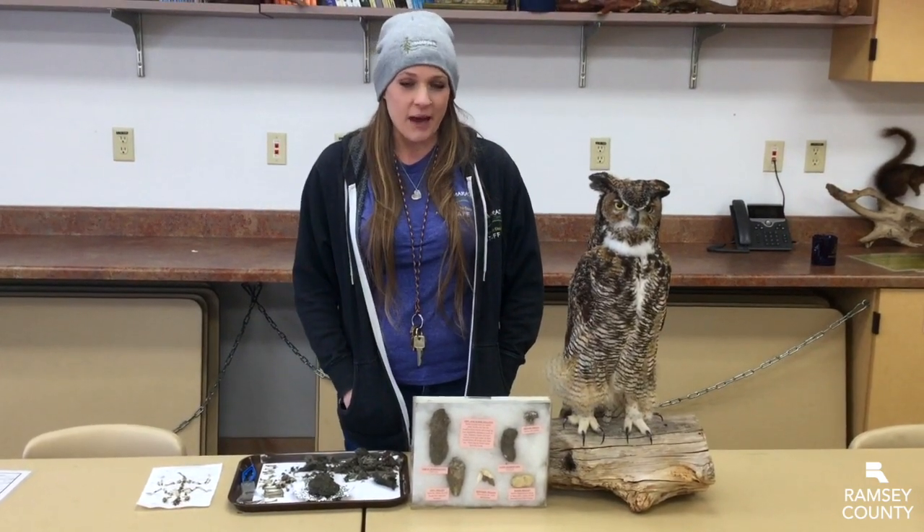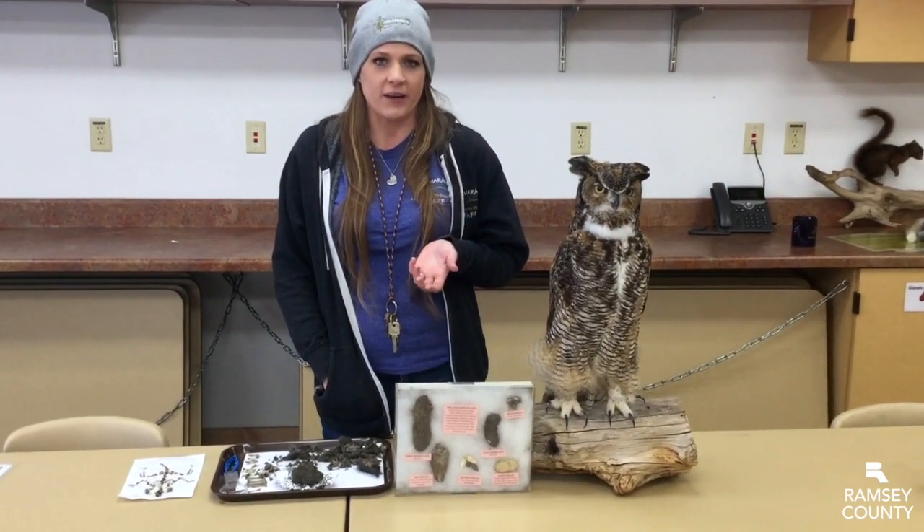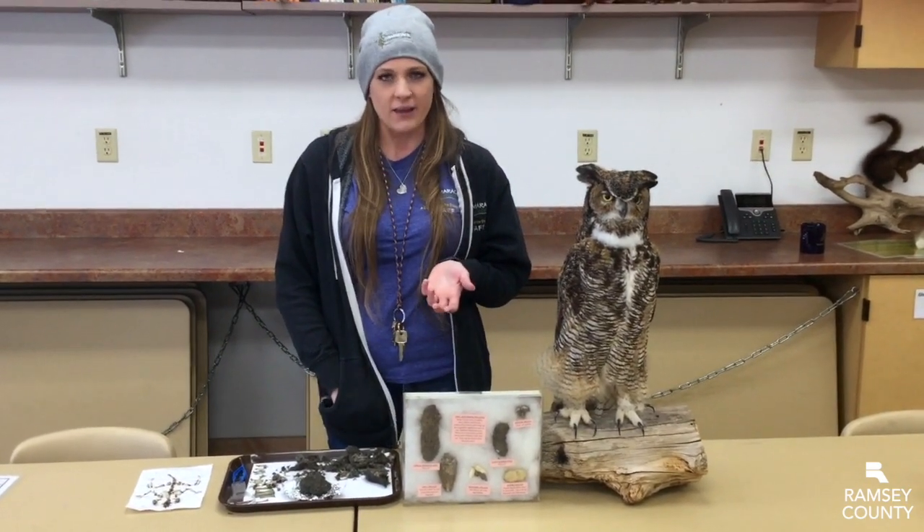What is an owl pellet? A pellet is basically a smushed together clump of all the stuff that doesn't get broken down during the bird's digestive system. So owls, like this one, swallow their prey whole — with the bones and the fur and the feathers and everything.